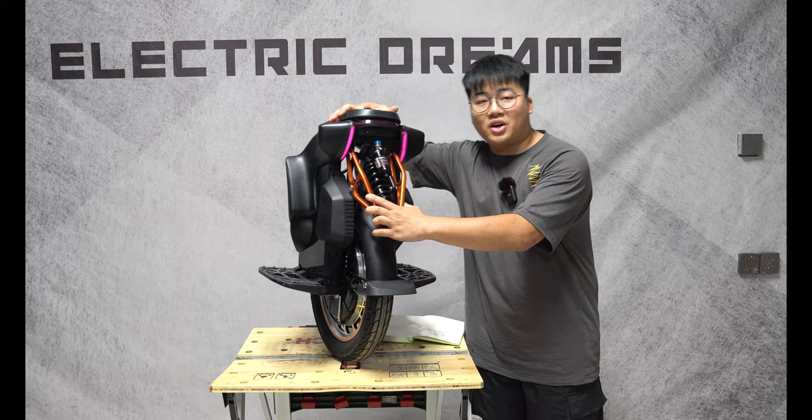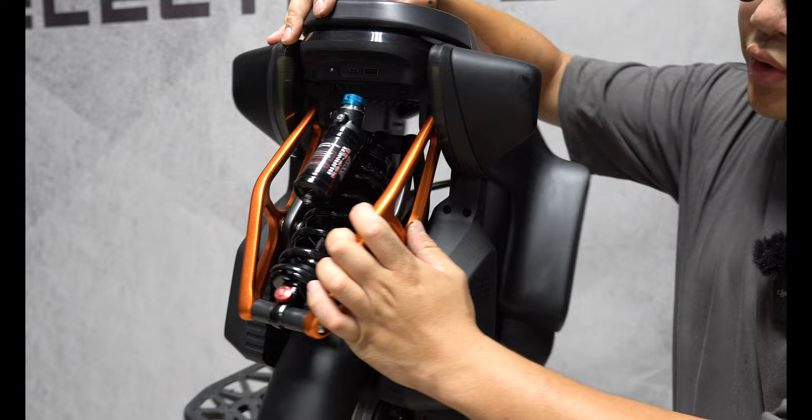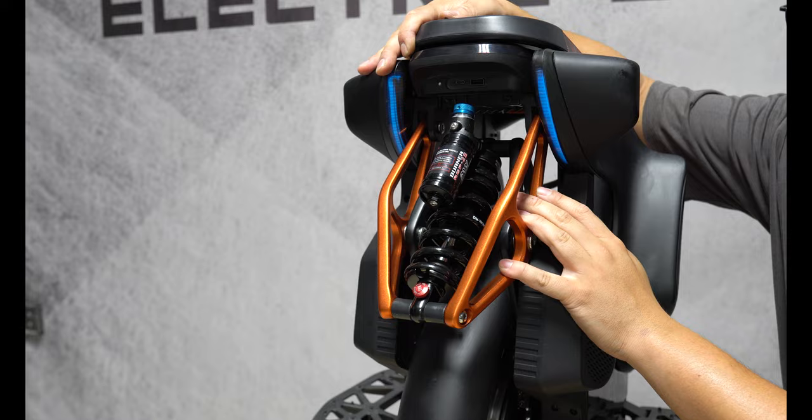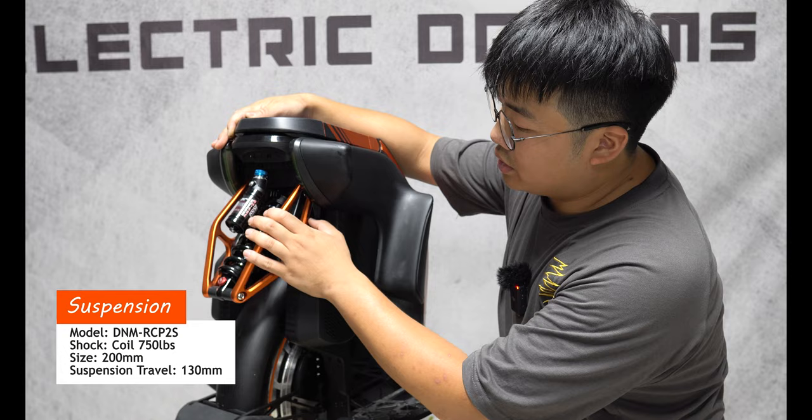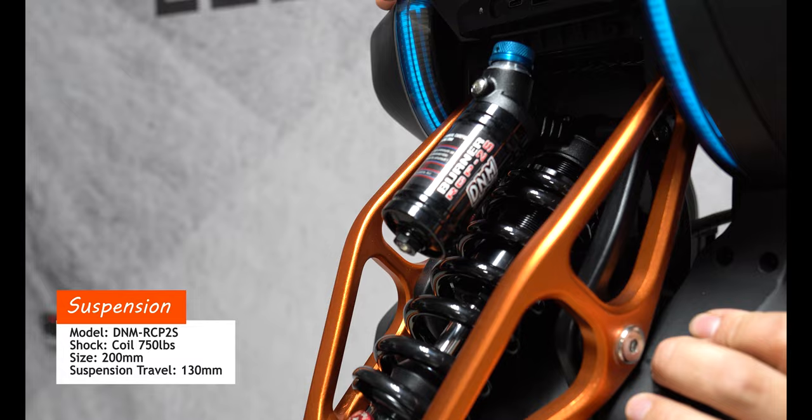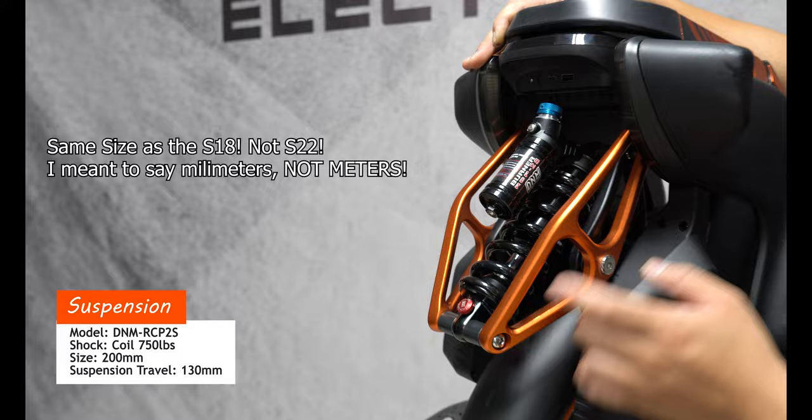Let's talk about one of the most exciting features of the S19, and that's the suspension. You'll notice that it's not an air shock. The reason why Kingsong hasn't decided to use an air shock was because of leaks — with a coil, it's going to protect against that. It's going to be a lot more durable; you won't have air leaks. It's using the same model, the DNM RCP-2S suspension, and the size of this suspension is the same as the S22 — 200 millimeters from this eyelet to the top one.